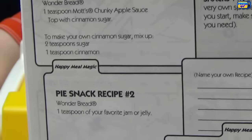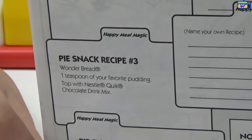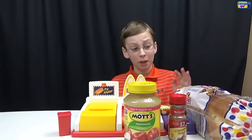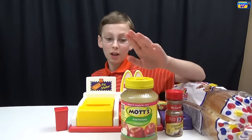And here's your instruction manual. We're going to be doing recipe number one, but there are some other really cool recipes in here too. This is going to be really fun and easy to make because we only need three ingredients: Wonder Bread, cinnamon sugar, and applesauce.